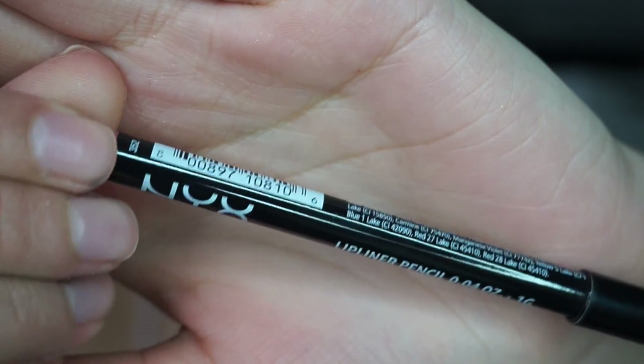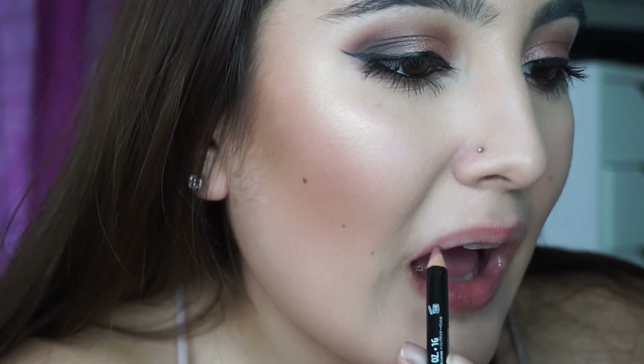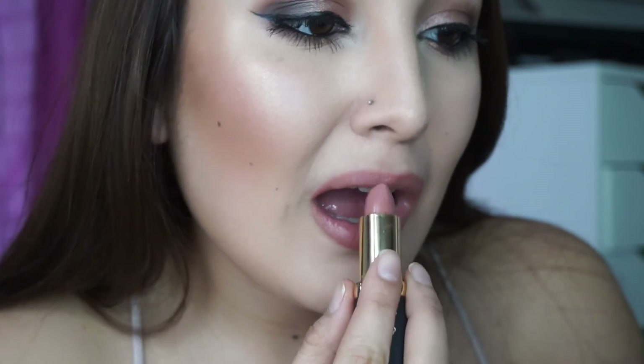Now onto the lips. I'm going in with the NYX lip liner in the color Natural, lining my lips as close to my actual lips as possible. Once I'm done lining my lips, I'm going in with the L'Oreal Paris Colour Riche Collection in the color 370 Jennifer's Nude. To finish my lips up, I'm going in with the Revlon Super Lustrous Lip Gloss in the color Snow Pink.